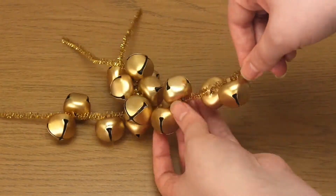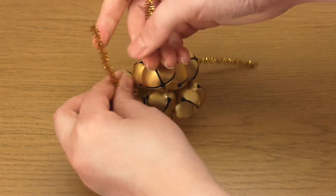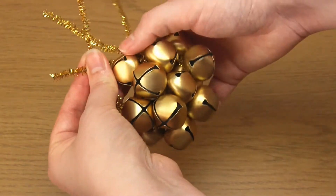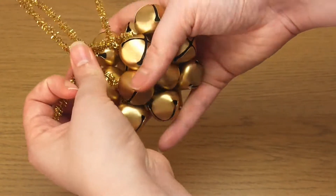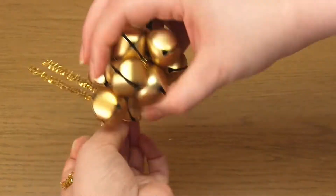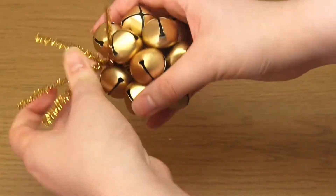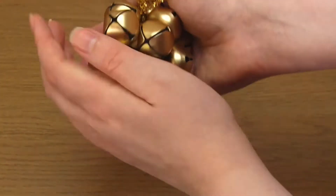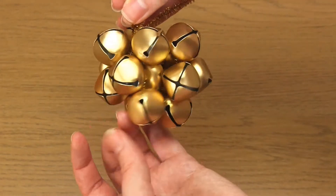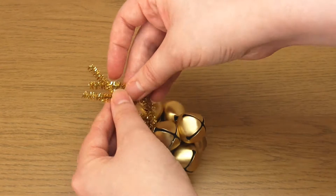Then bring the other two opposite ends together as well and twist them all together as one. Mould this bauble into the shape you want — the aim is to get as spherical a shape as possible. Next, form the excess wire at the top into a small loop.